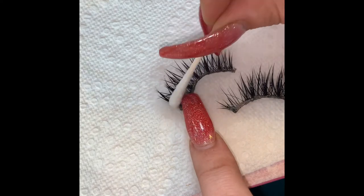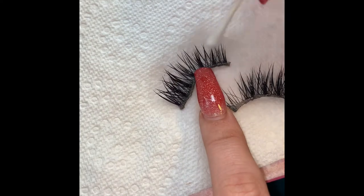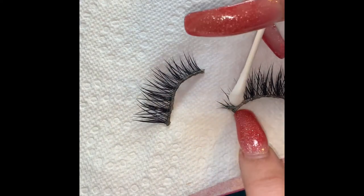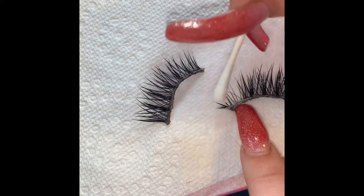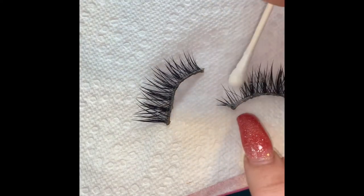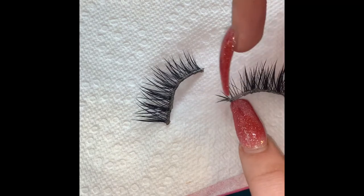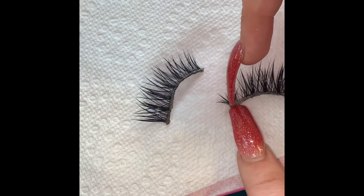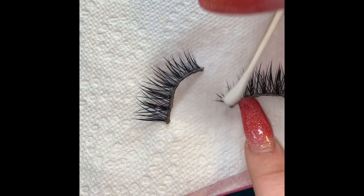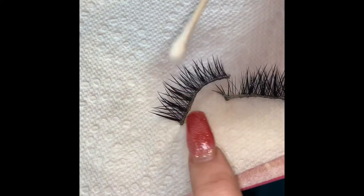These lashes are kind of crisscross, so they're kind of hard to work with. As you can see, my little band is falling apart right there. I've had some questions on how to fix that — when I go to put it on, I just push it together real good. I'll probably cut that excess band off. These have probably passed their prime, but I just wanted to show you guys how to clean eyelashes.